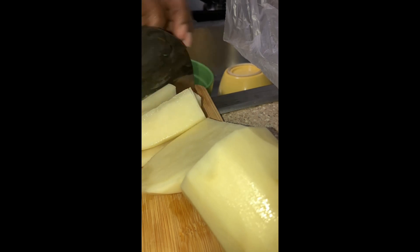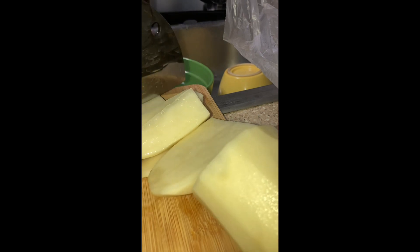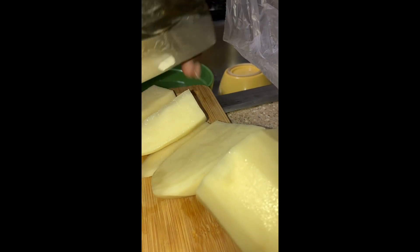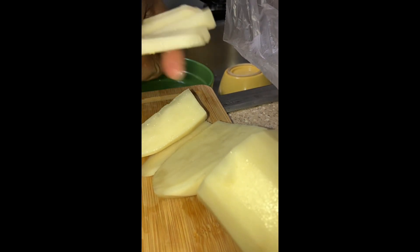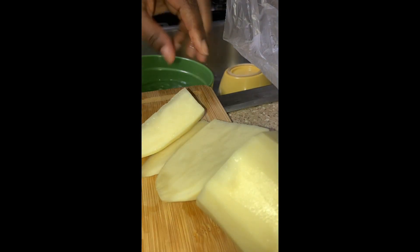I also did an ice bath for the fries. After I cut them, I put them in that green bowl — it's an ice bath — and let them sit for about 30 minutes, really until the wings were done. So a good 30 to 35 minutes in the ice bath, because I like my wings crispy too.